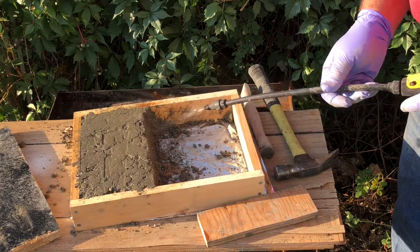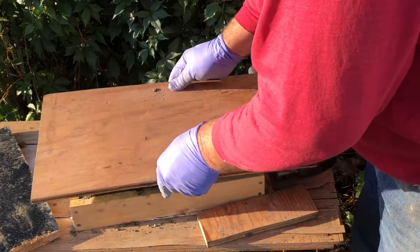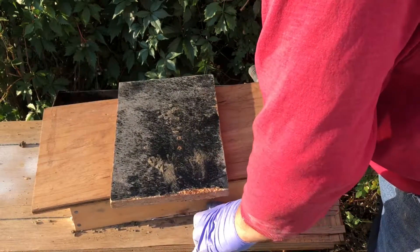I don't dare try to get it out of the frame at this point. This will do nicely — keeps it sealed up with a little weight on top of it.